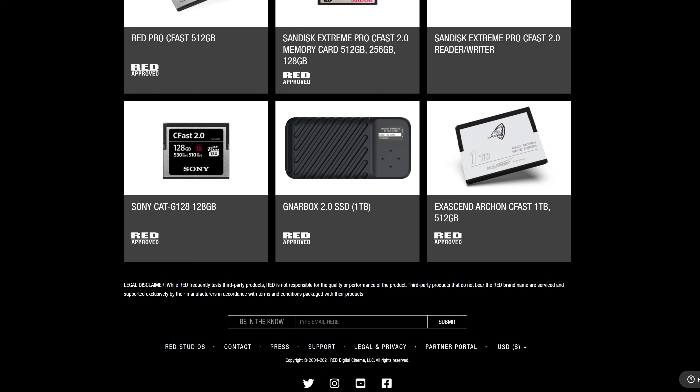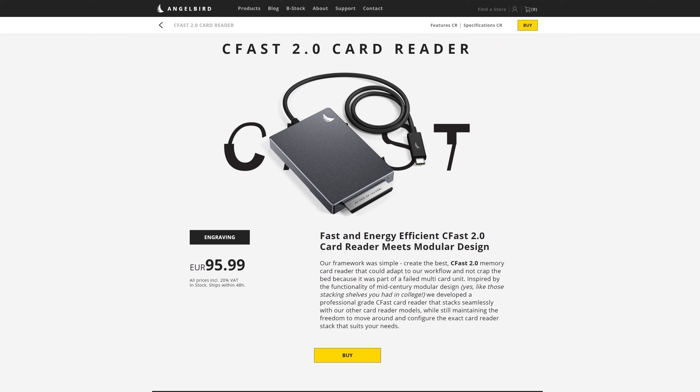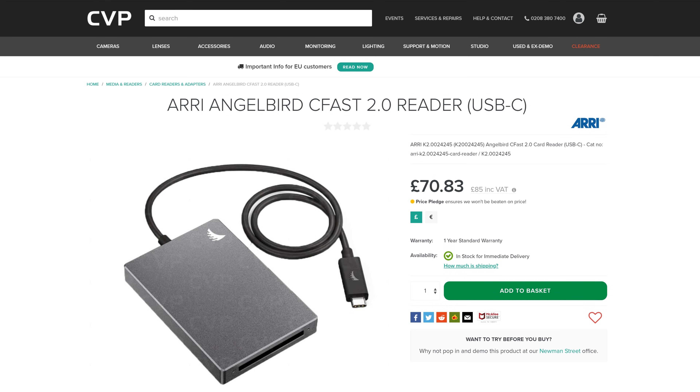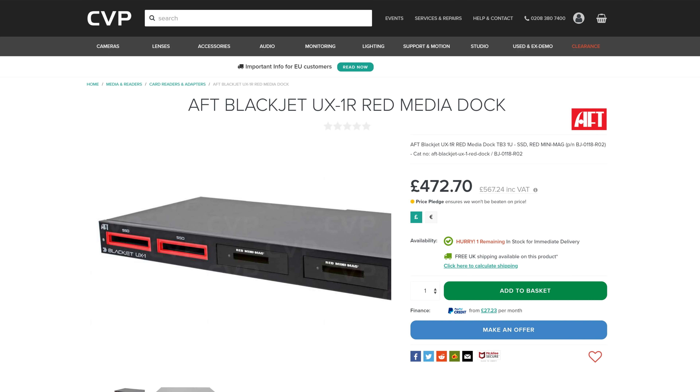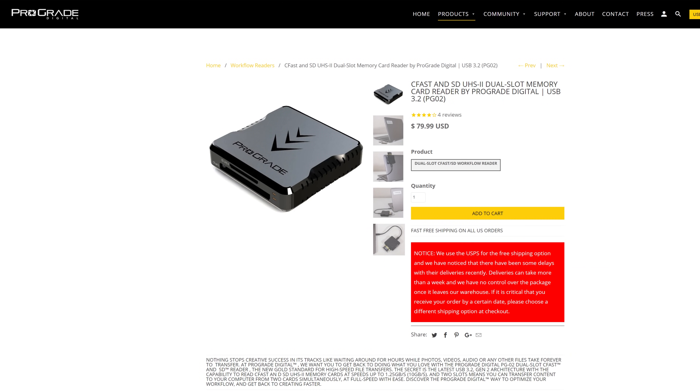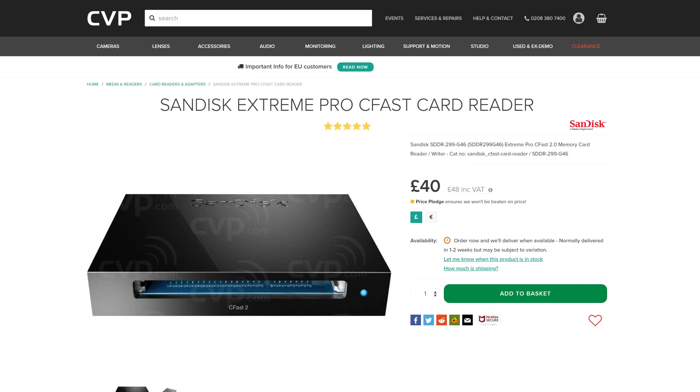When it comes to third-party C-Fast 2 card readers, if you don't want the RED branding, the Angelbird reader is a little bit cheaper and will perform the exact same. Atec also makes some great readers, and even a quad bay reader designed for Thunderbolt 3, where you can choose which media slots you have in the array. Prograde and SanDisk are also RED approved, so grab whichever one fits your budget and your workflow needs.